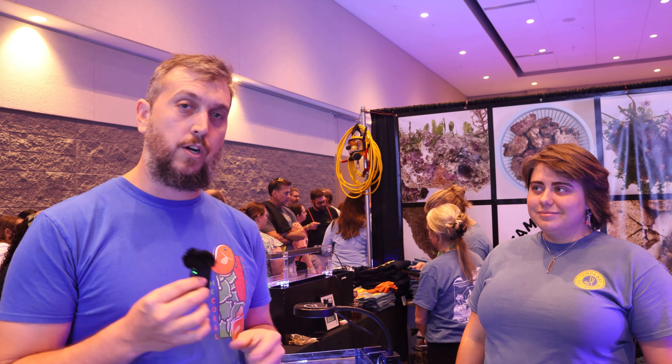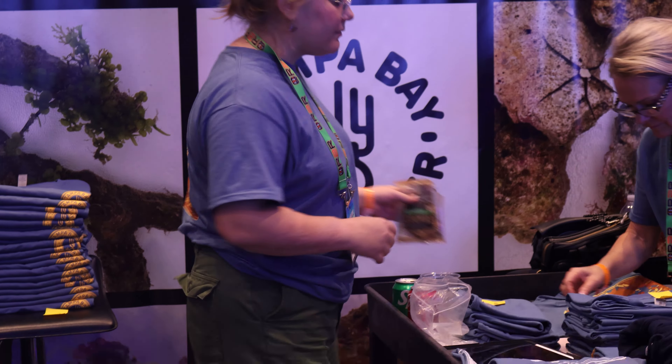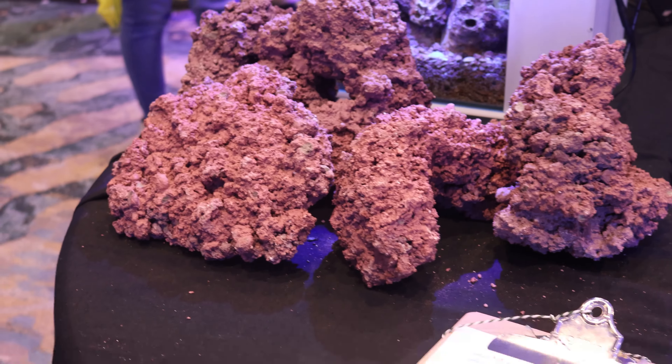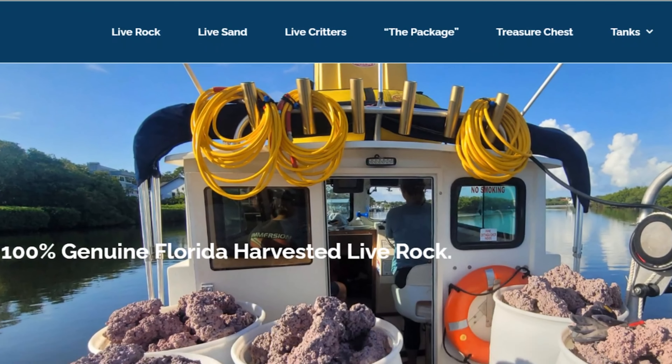I'm here at Tampa Bay Saltwater with Jay, and they have live rock here that you can purchase for your tank to give your tank the best start that it can. Can you let us know some benefits of having or starting with live rock in your reef tank?